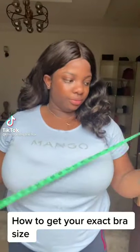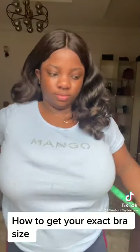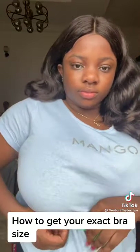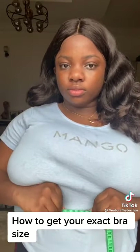Hi guys, so here's a little tutorial on how to get your exact bra size. You take a tape measure and put it around your underbust — this is to get your band size. You have to ensure that the number you get is an even number; if it is not an even number, you have to round it up to an even number. So there you go — 40. That's your band size.